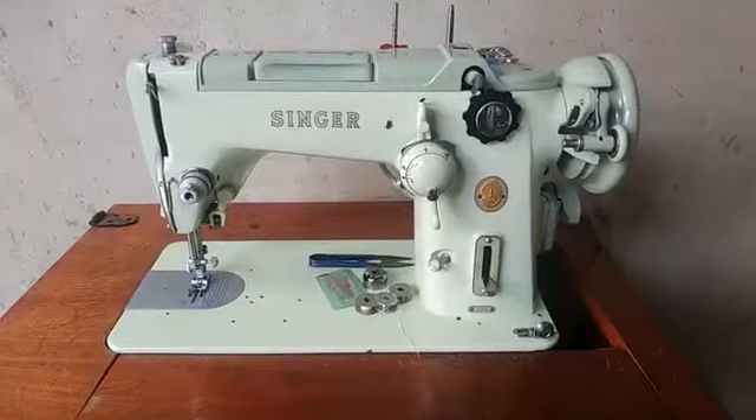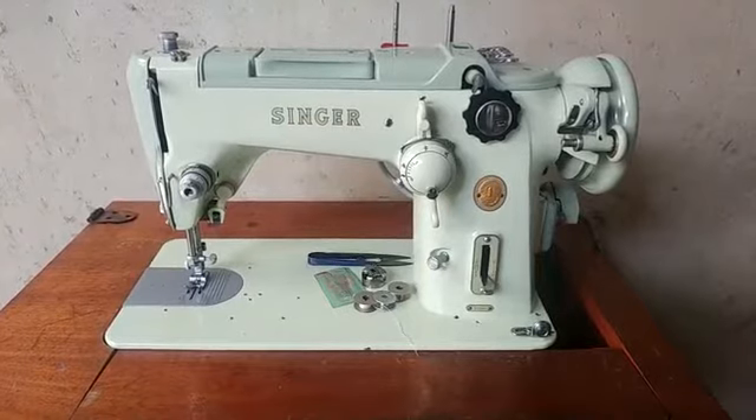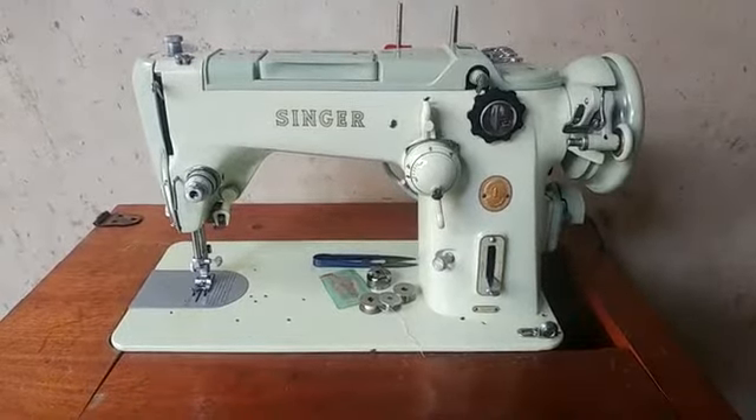Hi guys, this is Kelly once again from Bond Machines, and today I will be reviewing the SINGA Model 319K Sewing Machine.